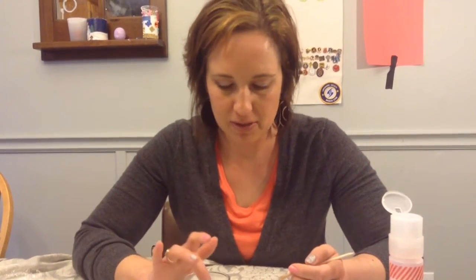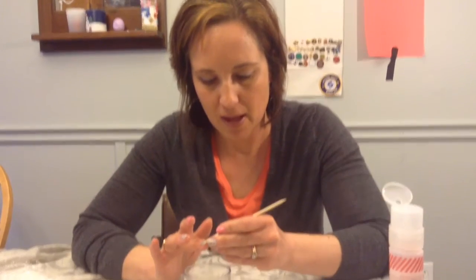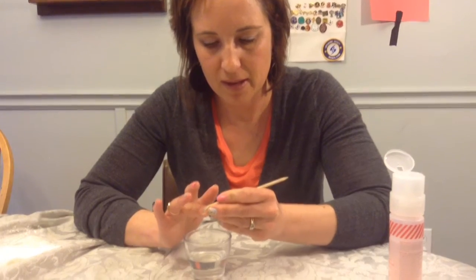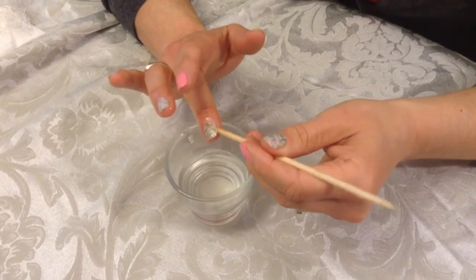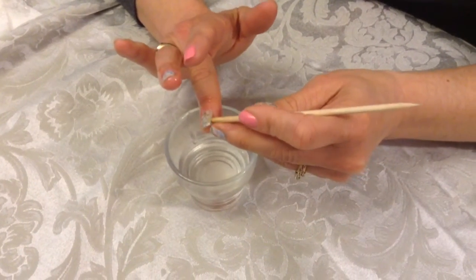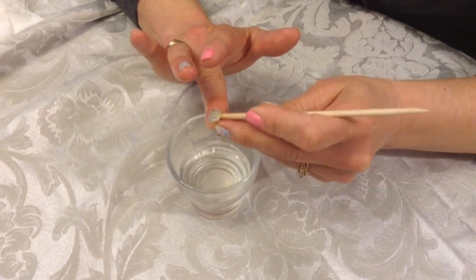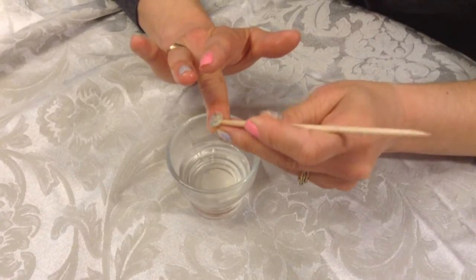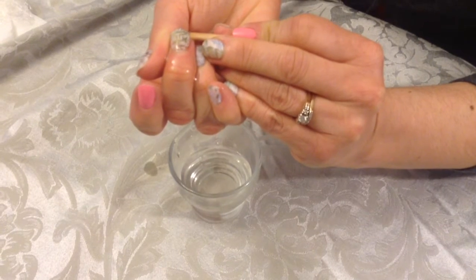So I'm just going to do a couple fingers with each type to show you the two different ways. I just dip my finger in like that, and then I put my stick in there as well, and then I'll break the seal and just work it back and forth. When it starts to feel a little tougher, I just dip my finger back in and then go back and forth. You can definitely tell when the oil is touching the glue, and then I'll go this side, back and forth, nice and easy.